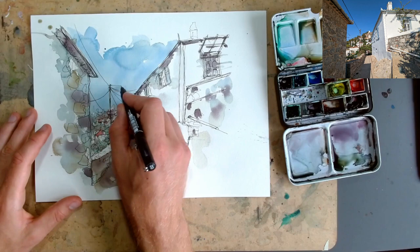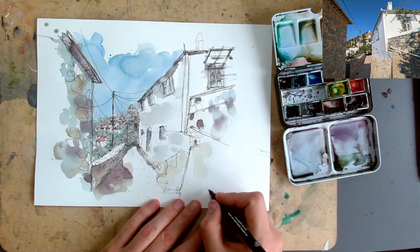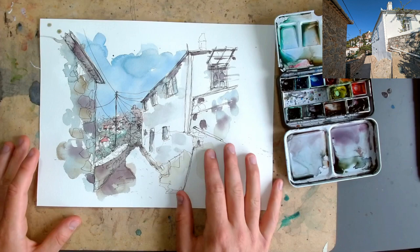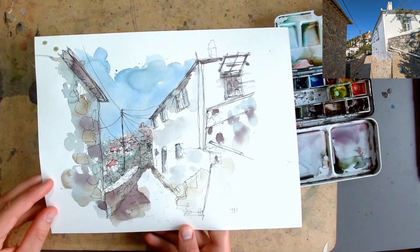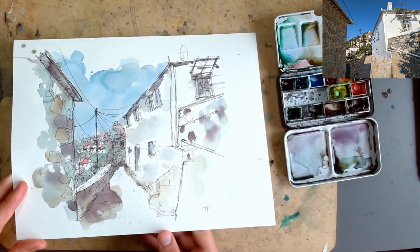Wires like this often finish off an image — they make it complete, a complete painting or sketch. They show how everything's linked and just add a little bit of busyness to the sketch, but it's so simple because they're straight — well, slightly wobbly — lines. I think that is me done. You could still add more color, more pen, or more tone, but for a quick sketch this is pretty nice. It's got lots of interesting things going on and it captures quite a complicated scene in quite a simple way. I hope you've enjoyed that — please let me know, subscribe, and leave a comment.